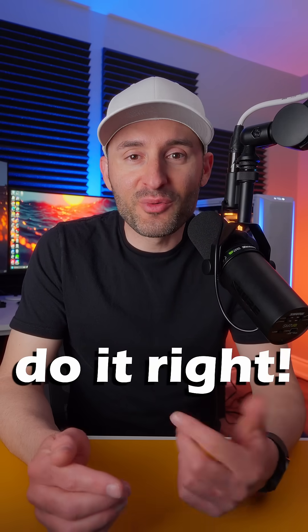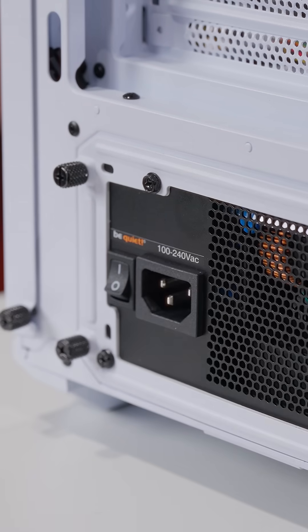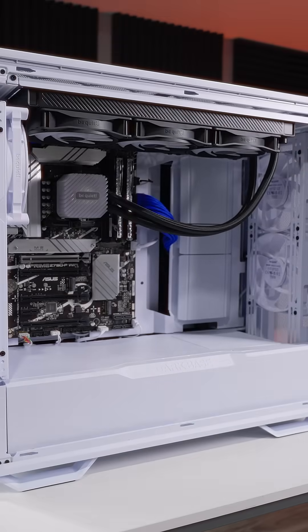This is how you install your GPU the right way. The first thing you want to do is make sure your system is off and disconnected from the power source. Now take a look at the back of the case and make sure you have access to the correct expansion slots.